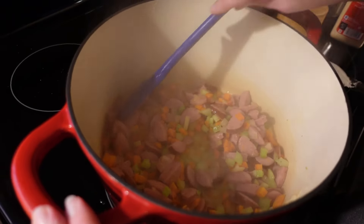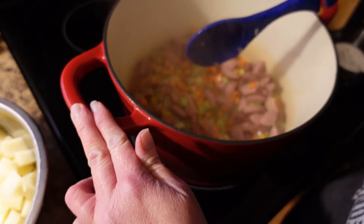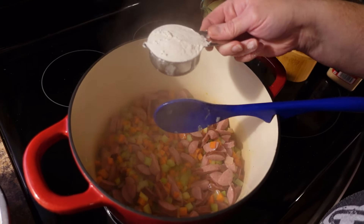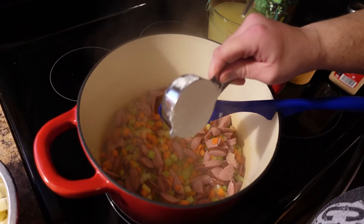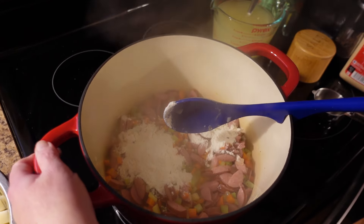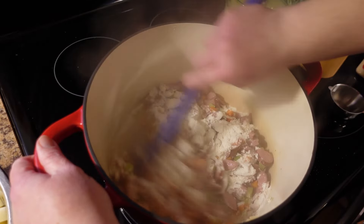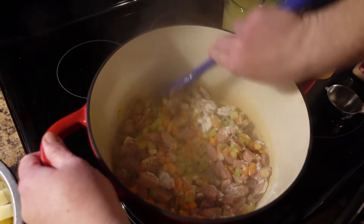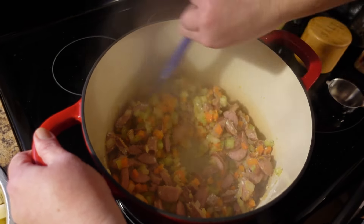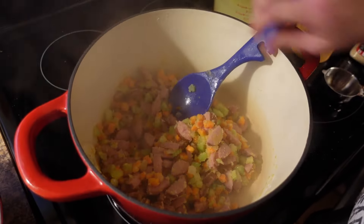Our vegetables are starting to soften and our smoked sausage is starting to cook. Now we are going to add a third of a cup of all-purpose flour — this will just help thicken up your soup a little bit. Toss all your vegetables and smoked sausage around with that flour so it starts to make a paste around all of them.